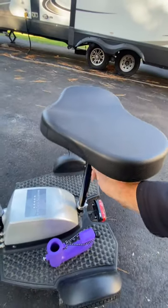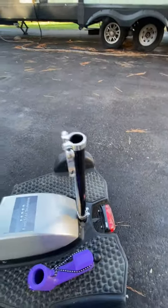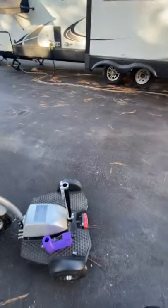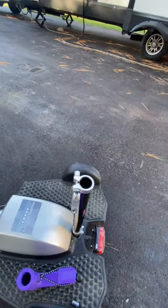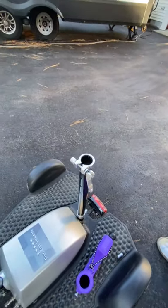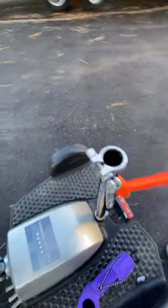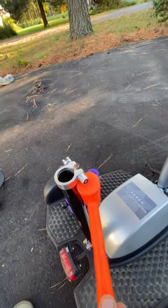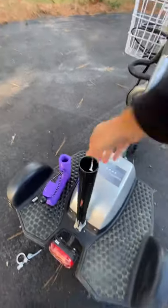First thing we're going to do is remove the seat. I'm doing this with one hand, so that's part of that high production quality I was speaking of. Then you're going to remove this collar. If this collar doesn't come off, all it requires is the proper balance of ingenuity and extreme violence. There we go — now that's off.